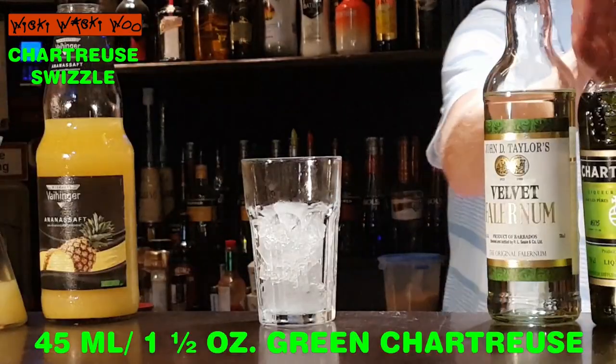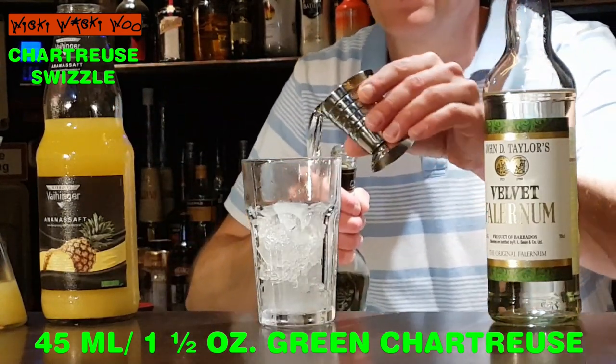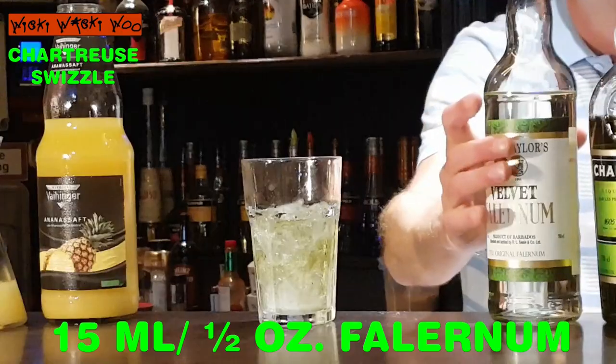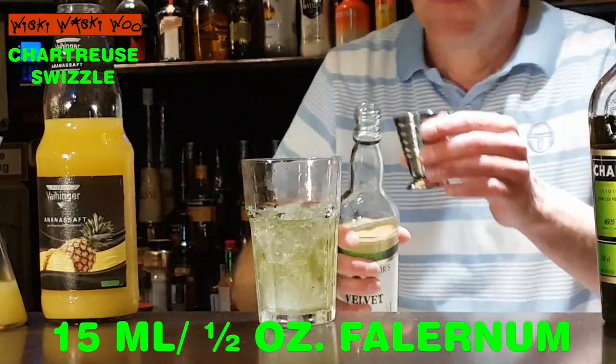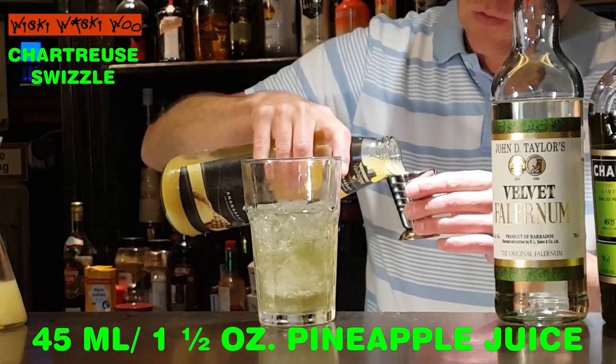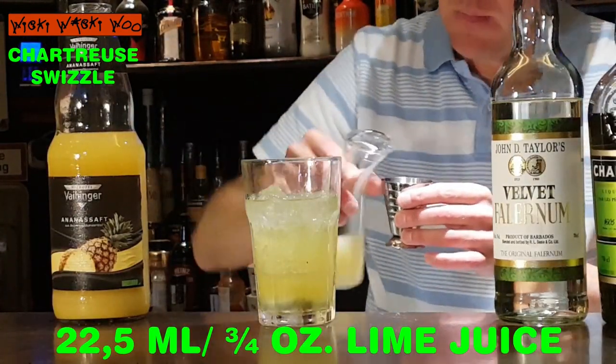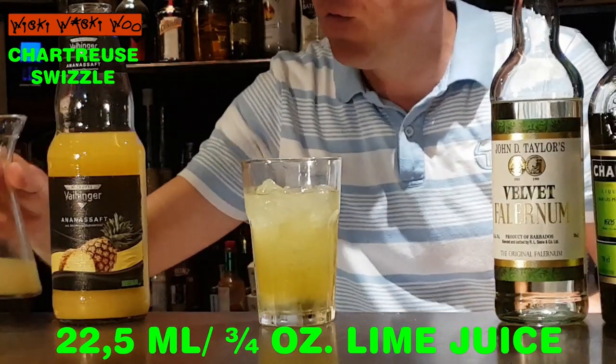Now let's start with our Chartreuse Swizzle cocktail. I need a glass filled two-thirds with some crushed ice, then 45 milliliters of green Chartreuse, 15 milliliters of falernum, 45 milliliters of pineapple juice, and 22.5 milliliters of freshly squeezed lime juice. I have prepared some lime juice and here are my 22.5 milliliters.